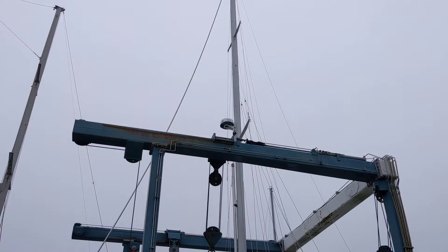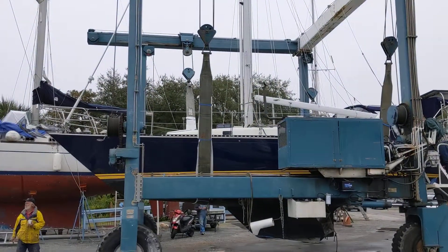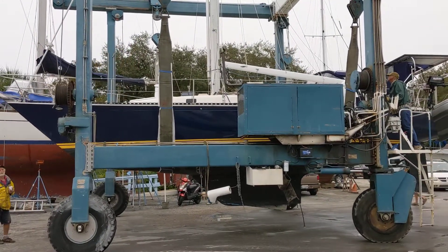It's always a little nerve-wracking watching them move the boat. We left the centerboard down a little bit this year.